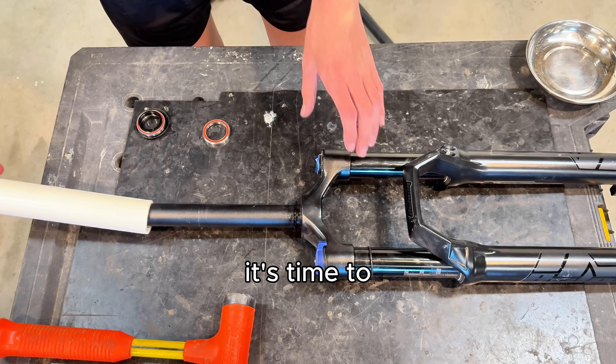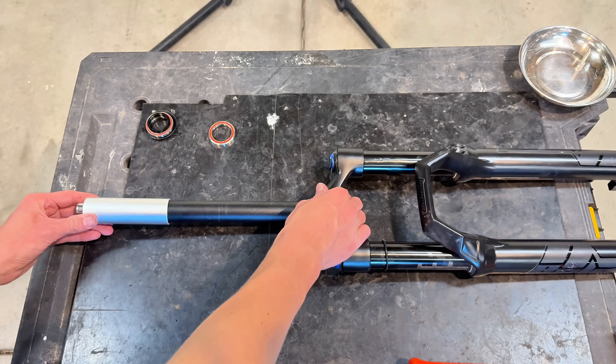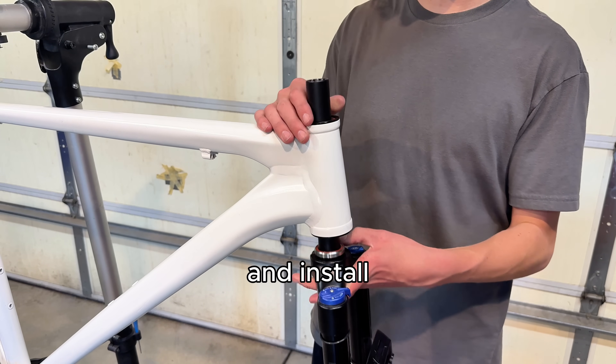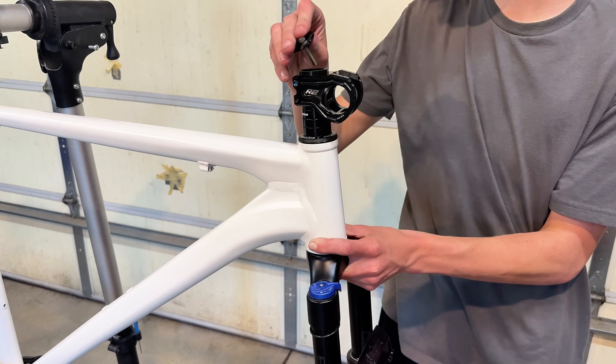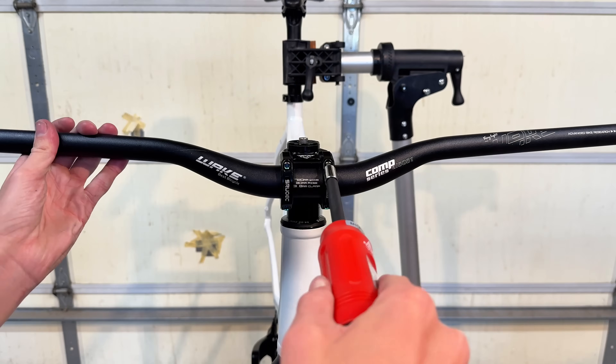Now that the cranks are done, it's time to prepare the fork. All you have to do is thread this little star nut on and tap it into the fork. Once that's complete, we can slide it into the frame, install the spacers and stem, and once we slide the bars in, we can finally assemble the cockpit.